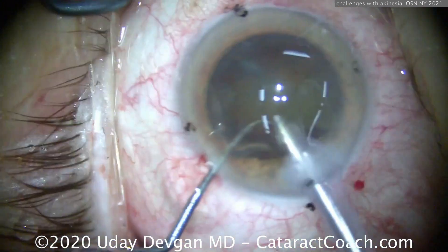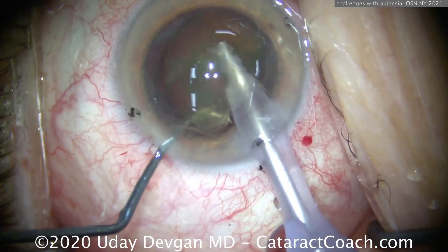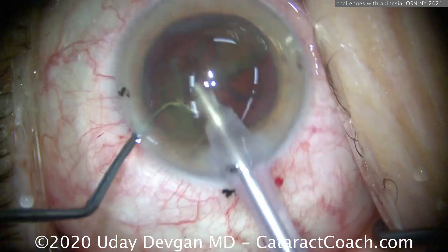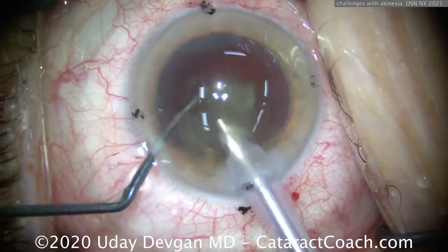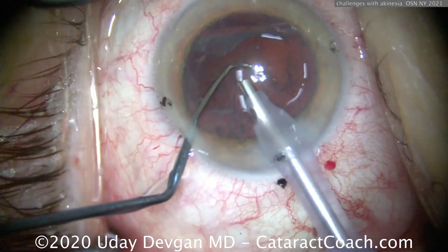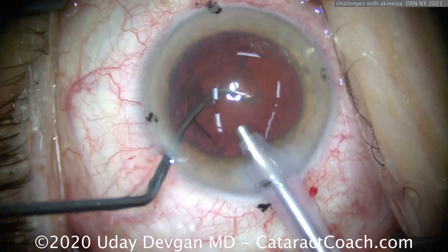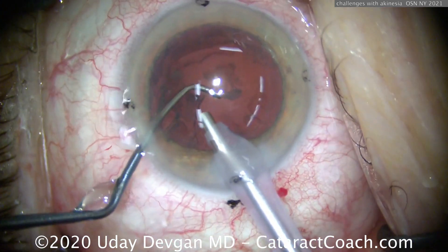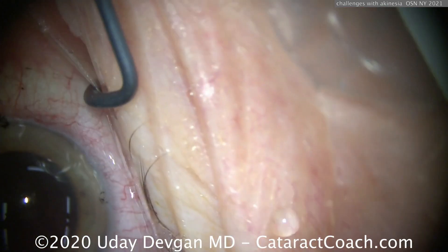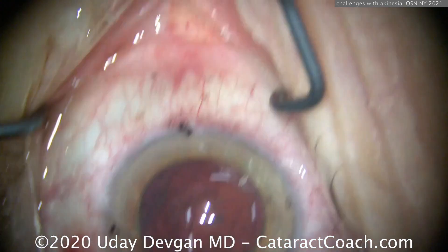We're in a nice little window — I try to be super efficient here. I'm operating outside the capsule bag, bringing the nucleus up to the iris plane rather than operating within the bag. Just like that — got that nucleus out. Come out of the eye, give her a little break. Now let's get the epinuclear shell while she's still relatively still. Chopper in the safe position — don't let that capsule come up near the phaco probe. Just in the nick of time — there's the next motion. The patient obviously has a lot of systemic problems and we're happy we could do this surgery.